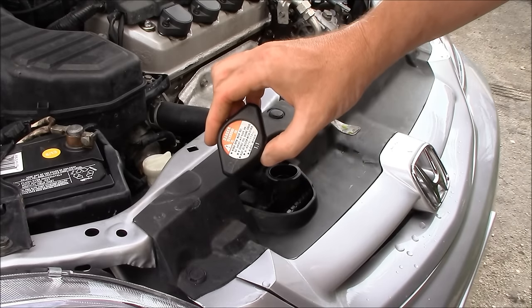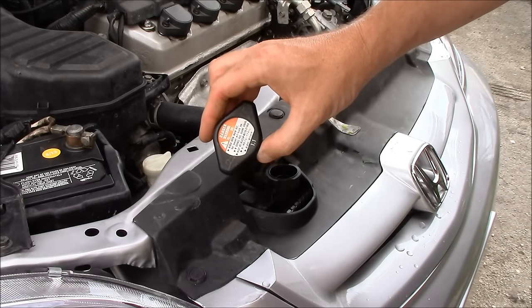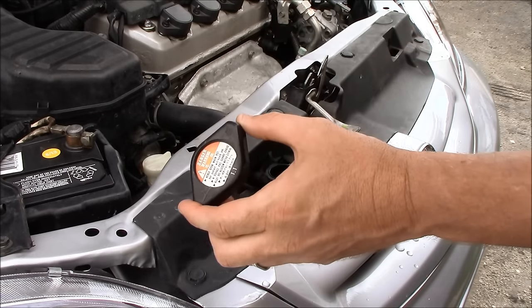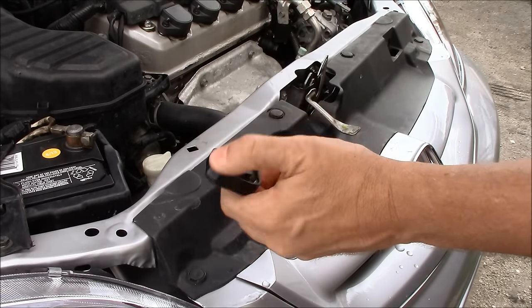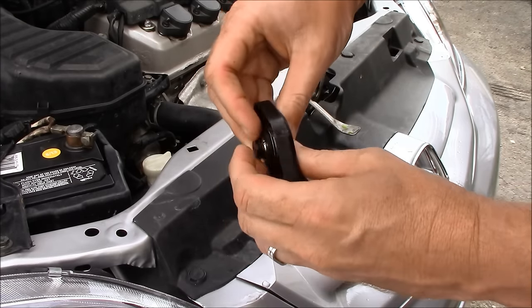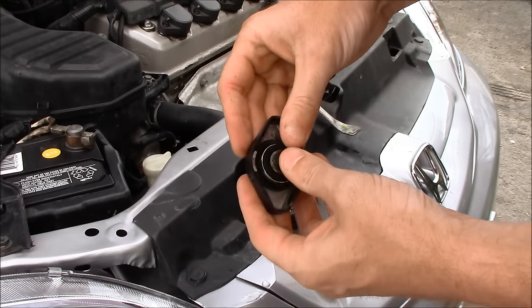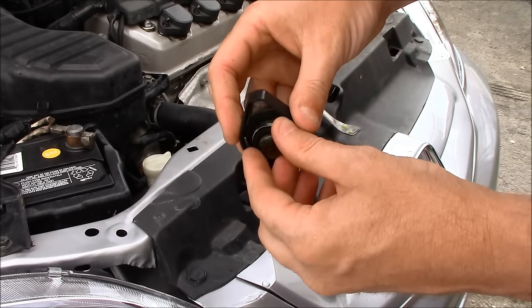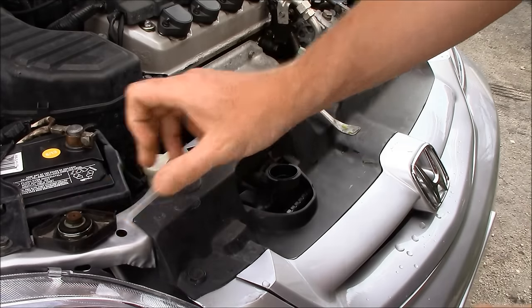The radiator cap is the primary suspect in most moderate consumption problems. As we can tell here, this is the original radiator cap that came with the car. We're looking at the seals and the spring. Since it's the original and the seals don't look great, we're going to replace it.